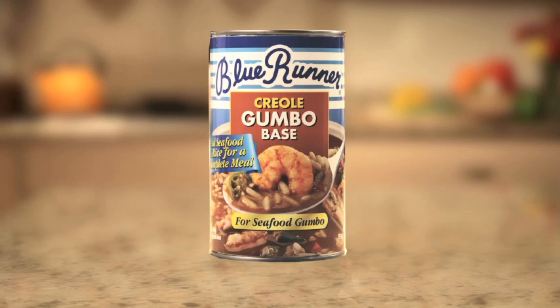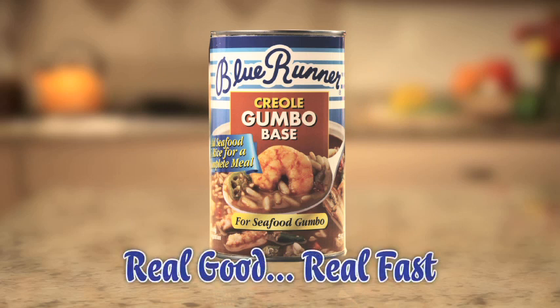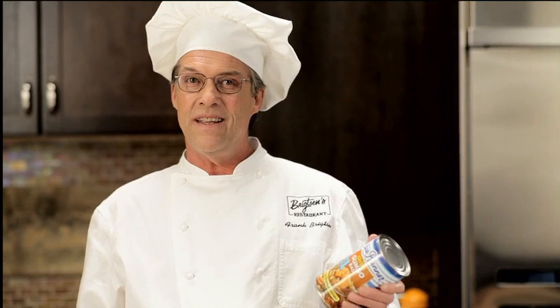Blue Runner Creole Gumbo Base. Like our famous red beans, it's real good, real fast. I'm pretty picky, but I gotta tell you, this is some good gumbo.